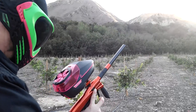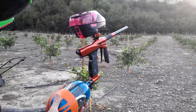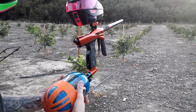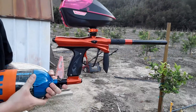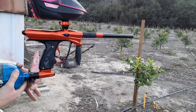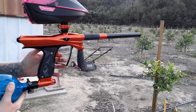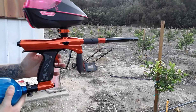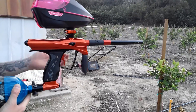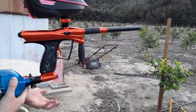We actually ran out of paint a little bit, so we're going to do a one-handed shooting test. We're going to focus the camera on the barrel and do a little barrel rise test to see how it is. The barrel rise is pretty normal — it's under an inch, which is normal with mostly all paintball markers.